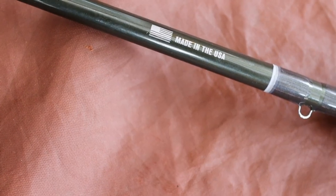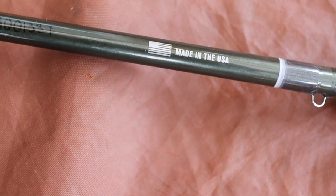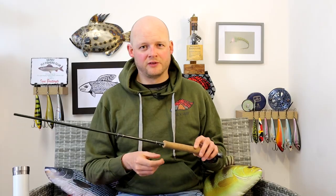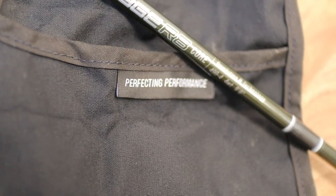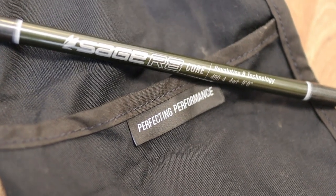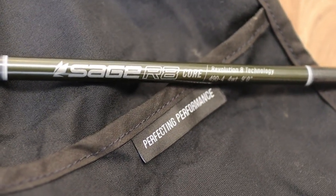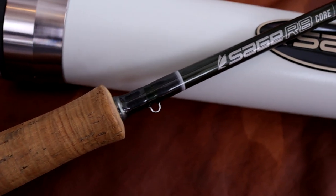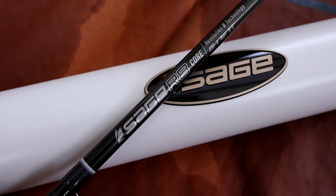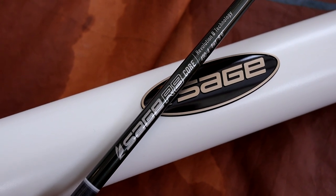It's made in the USA and has an individual code number so if you have any warranty issues they know exactly which rod you've got and when it was made. They describe the blank colour as being silver pine — it's quite an unusual colour, just a little bit more blingy than a straightforward grey. It's not overly shiny but I do really like that colour. It goes really nicely with those graded slate grey trims.